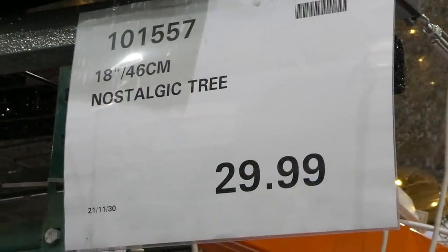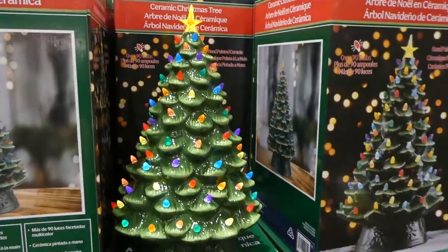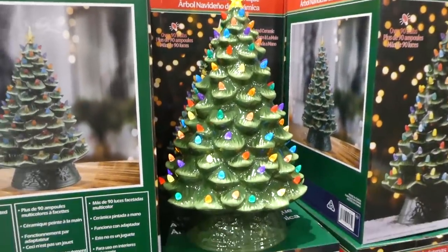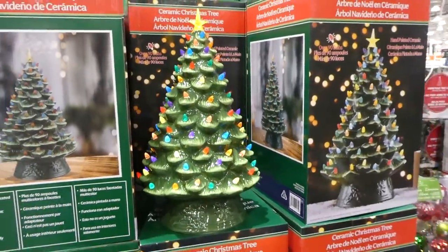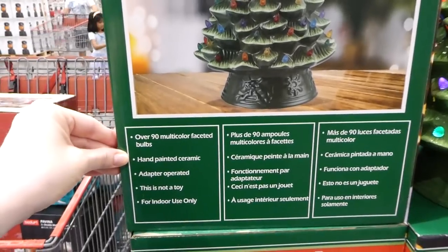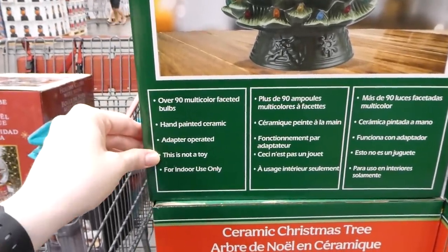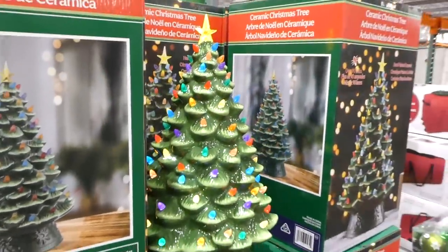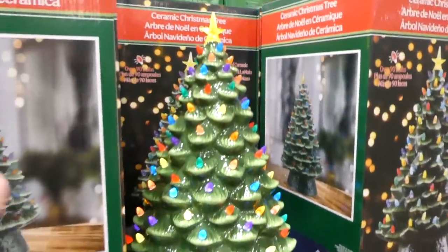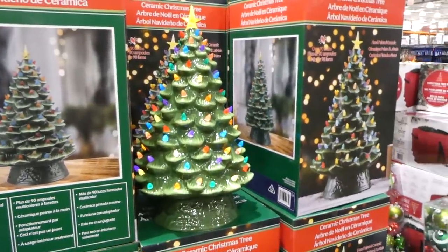The 18-inch (46cm) nostalgic tree is $30. It has over 90 multicolored faceted bulbs, is hand-painted, ceramic, and adapter-operated so it plugs in — not a toy and for indoor use only. It's much nicer than the Kmart version bought previously for $20, with a bigger tree trunk. This style brings back childhood memories and at $30 it's a really good deal.